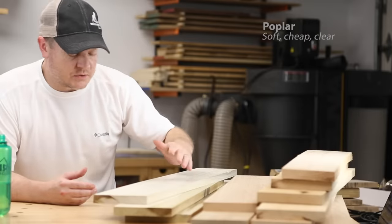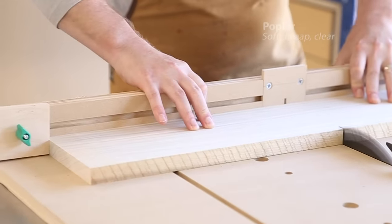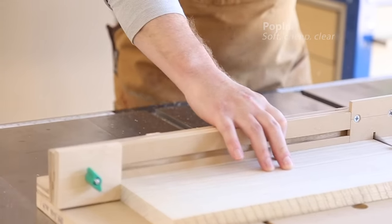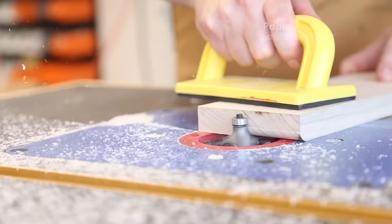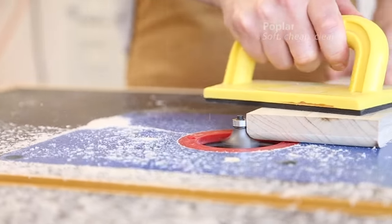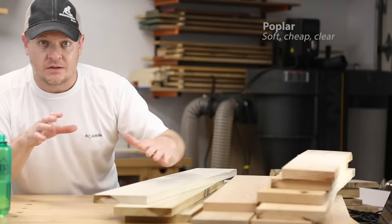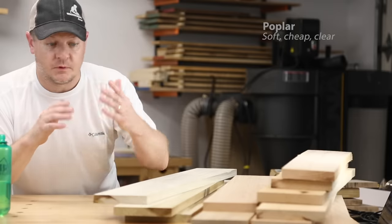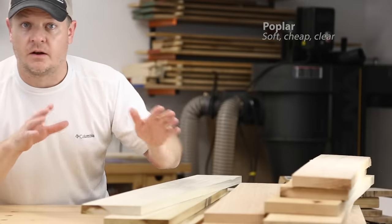Poplar is cheap, it's super soft, and it's super easy to machine. The boards can get really wide — like 12 inches and wider a lot of times. It has a lot of color variety in it, but not much else machines as easily as poplar does. It's a great utility wood for that reason. Because it's so fine-grained and inexpensive, it's great for painted projects. You can also use gel stains to make it look like cherry or walnut if you want. But painting and staining is not required — it looks fine all on its own too.